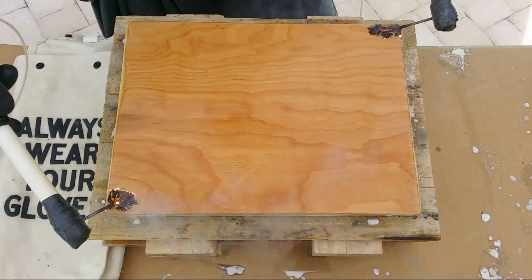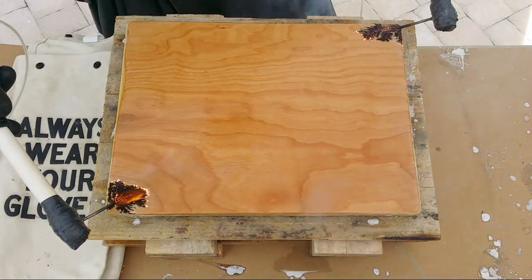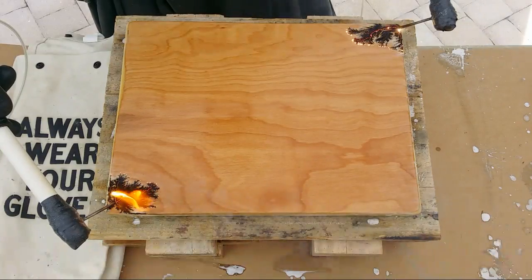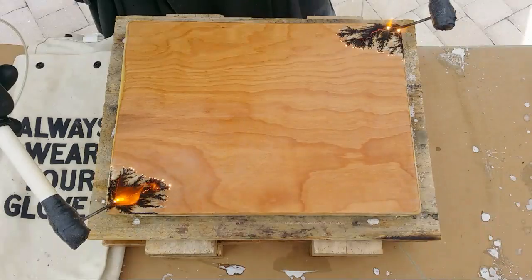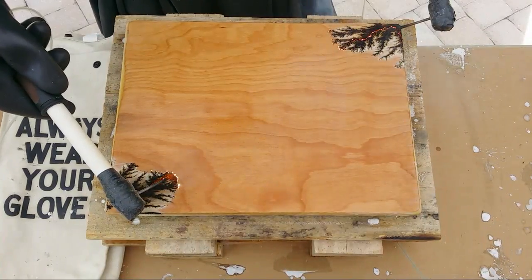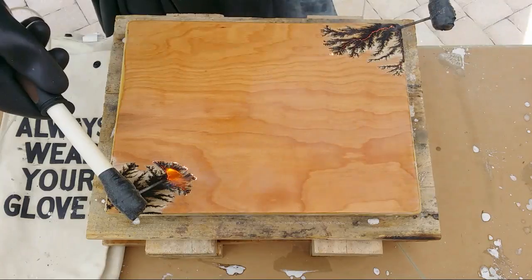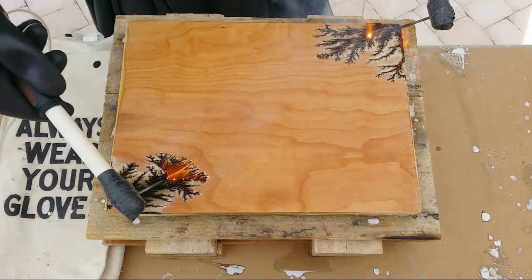Coming right out of the gate with a good burn. I'm probably going to stop between each piece and come back to do a separate video. Like I said, I've got six more pieces to do — seven total today. Burning on birch, by the way.